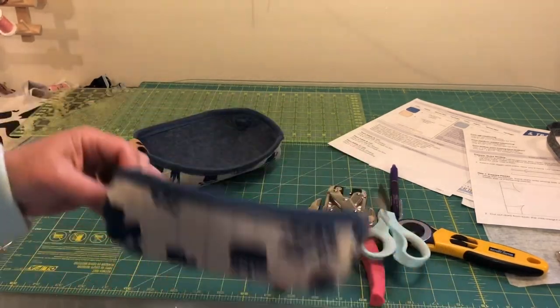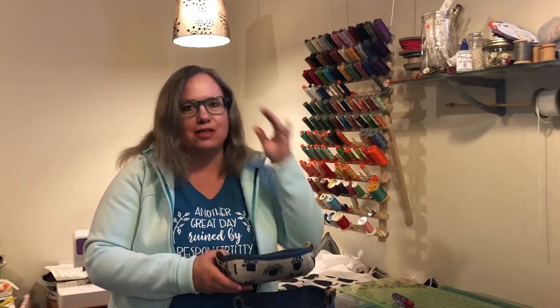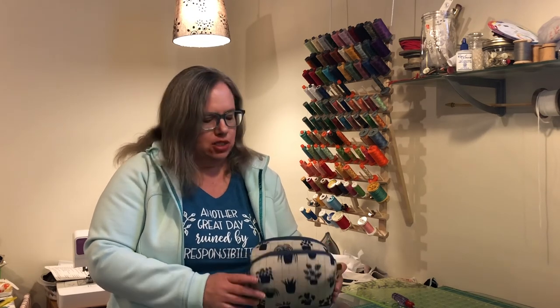So there you go — the finished tray! Thanks for sewing along with me today. I hope you had fun making your baskets and trays. I'm going to keep going on that larger one with the cats on it — I think it'd be great for holding balls of yarn and skeins of yarn. Maybe some of these will become Mother's Day gifts too. Thanks for sewing along. Don't forget to click like, subscribe, and hit the notification bell for more videos from Daydreams of Quilts.